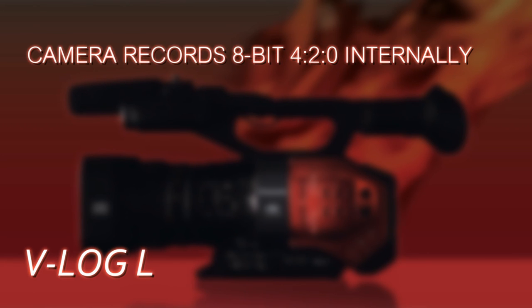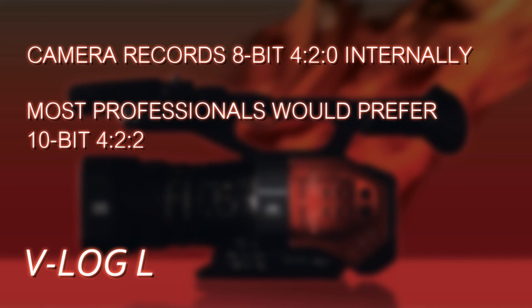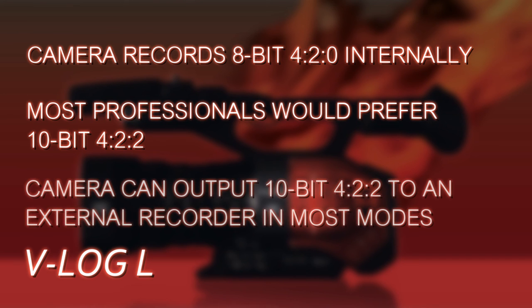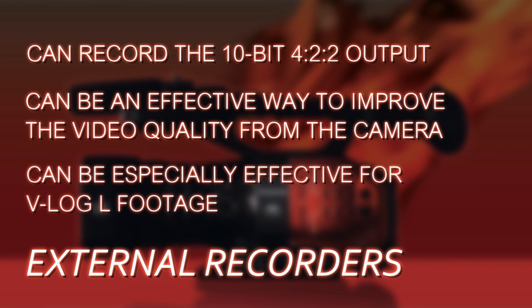One last thing about working with V-Log L footage: the camera's internal recordings are done at 8-bit 4:2:0, which looks good, but it's not necessarily the most robust recording format, especially when you're doing extensive post-production with color correction, grading, and heavy manipulation of the footage. Most professionals would prefer 10-bit 4:2:2. The camera is capable of outputting 10-bit 4:2:2, and if you have a recorder like the Odyssey 7Q+ from Convergent Design, a Sound Devices Pix-E5H, or an Atomos Ninja Assassin, they'll record a very full, robust intra-frame 10-bit 4:2:2, giving you that extra ability to work with the footage.